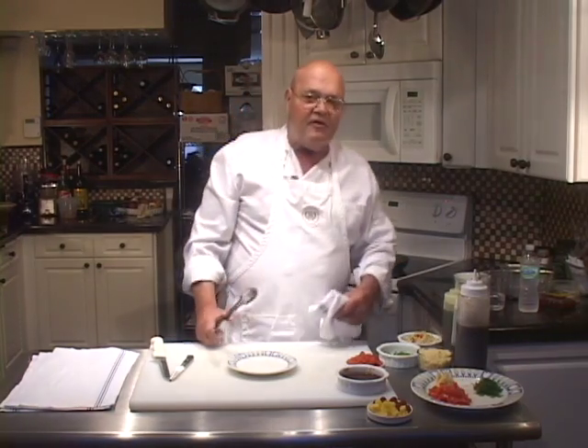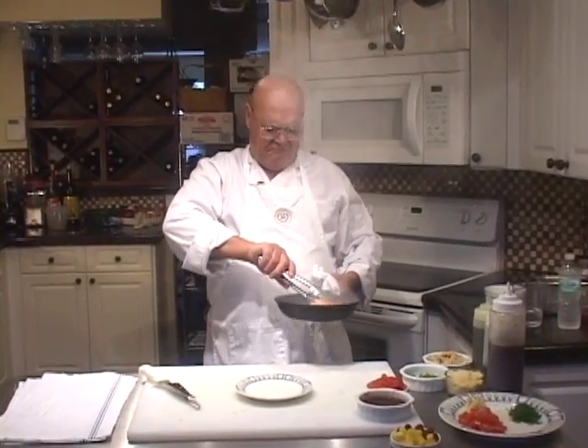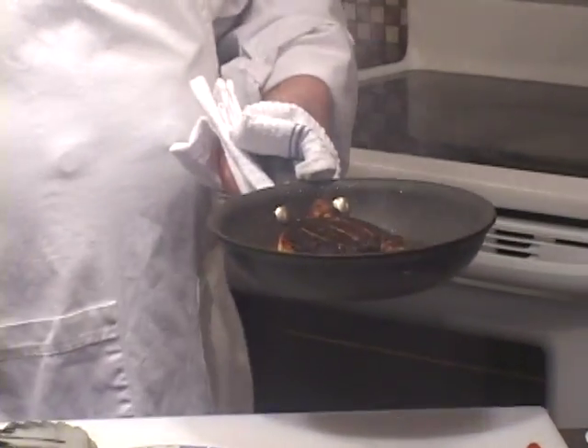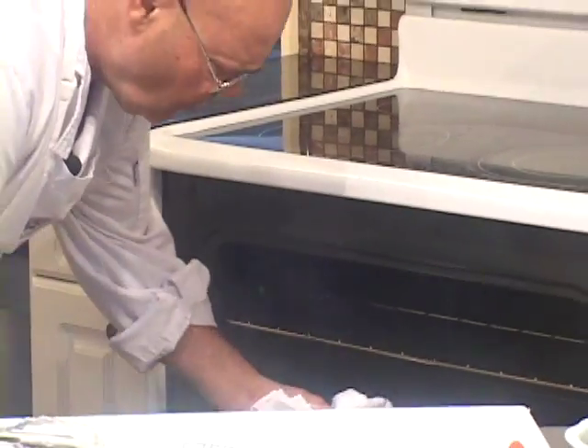That's not quite seared enough for me, let's give it another minute — another 45 seconds or so. See how that's kind of charred a little bit and getting crispy. Now into a 325 or 300 degree oven just like that. As soon as we come back and I pull it out of the oven it should only take seven, eight, nine minutes. I want this salmon cooked fairly slowly at this stage so it's nice and juicy inside.